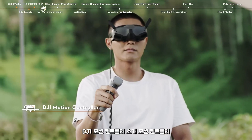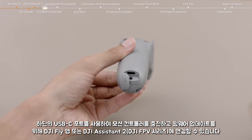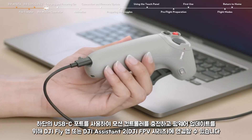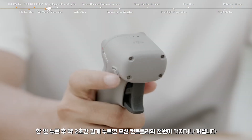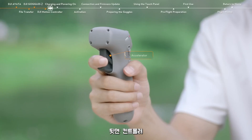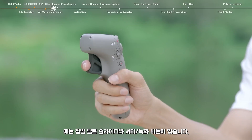The USB-C port on the bottom of the DJI Motion Controller can be used to charge the motion controller and connect to the DJI Fly app or DJI Assistant 2 for firmware updates. On the right side, you can find the power button — press once to check the current battery level, or press once then press and hold for about two seconds to power on or off. On the back, you can find the accelerator. On the front, you can find the lock button, brake button, and mode button. On the left side, you can find the gimbal tilt slider and the shutter/record button.